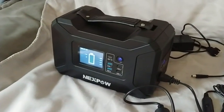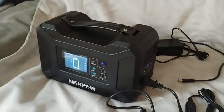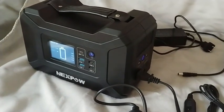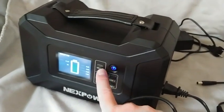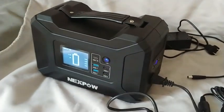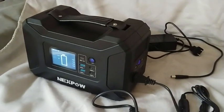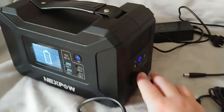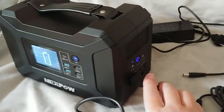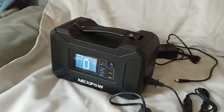This is the review of the Nexxt power station. The reason I got this unit is it has five USB outlets. The other units I was looking at from different brands had less. It also has two wall outlets and DC outputs.